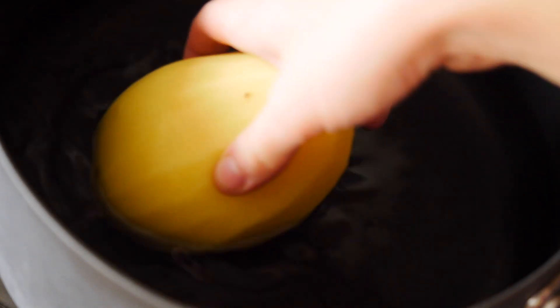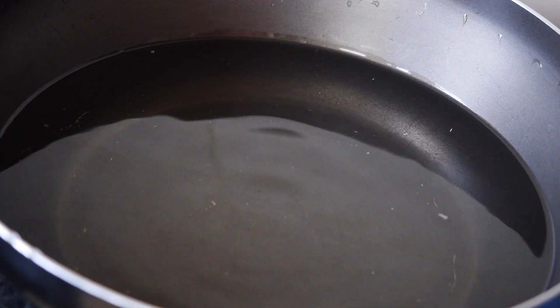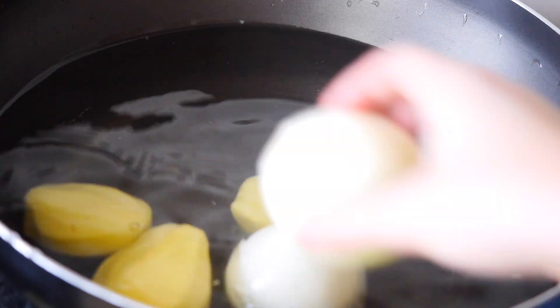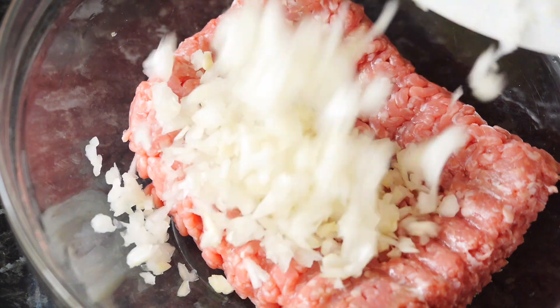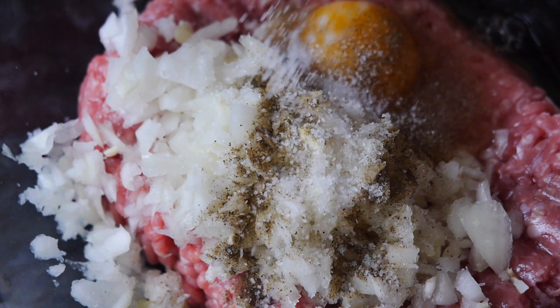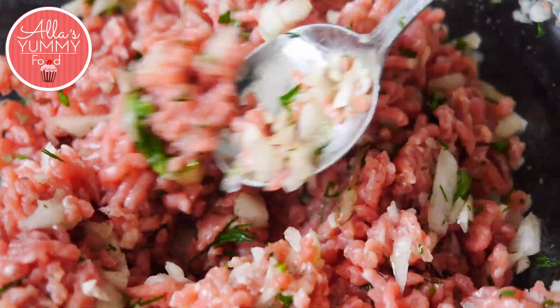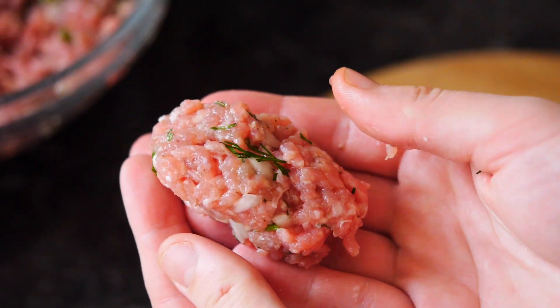The first thing we're going to do is peel our potatoes. Add about four to five potatoes into a pan and boil them. Add the rest of the potatoes into a deeper dish with cold water and onions. Add meat into your bowl, then add your onion, garlic, egg, salt and pepper, and some greens. Give it all a really good mix.